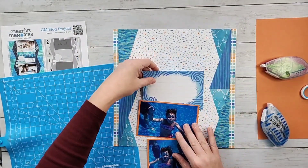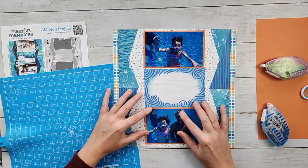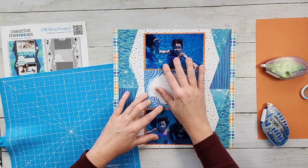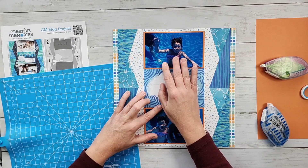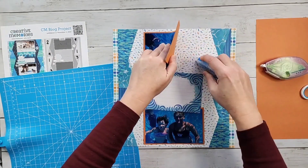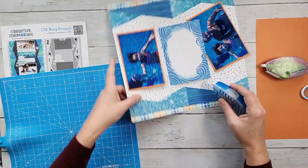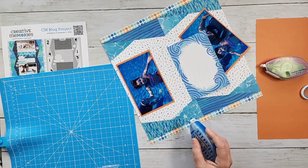All right, so there we go. Next is going to be just putting these on — we want these three elements all right next to each other, butting up right next to each other. You can use your mat to help with spacing. I see somebody's using Winter Frolic. Joanne's asking about lacrosse — Cody is just starting to play lacrosse.